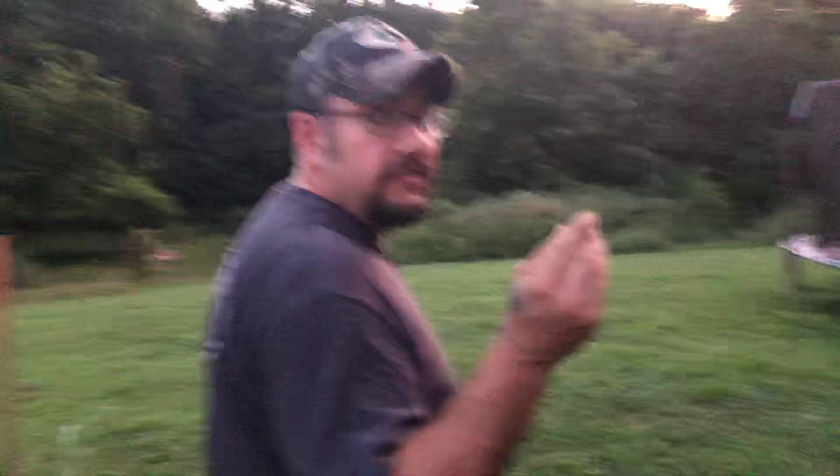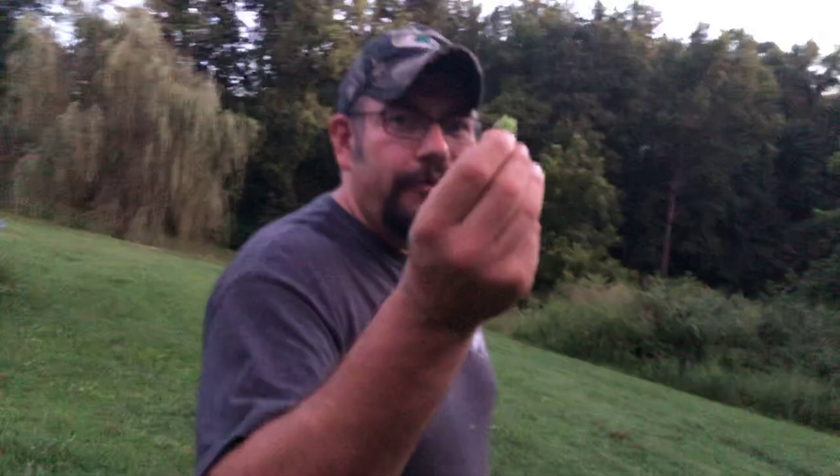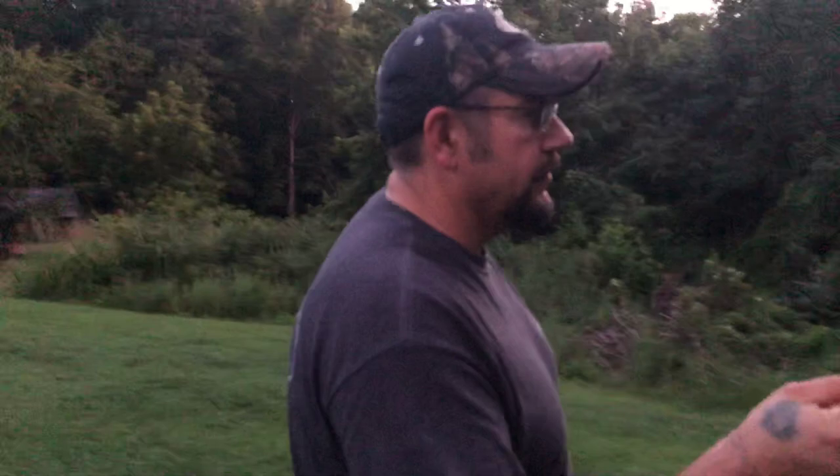Chickens love these things. They'll eat them in a heartbeat. I heard they were actually paying $3 for a little handful of these worms to feed some kind of lizard or something. I thought that was crazy, but we got them for free here in North Carolina.